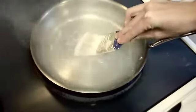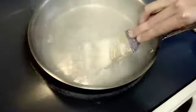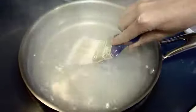Let's flip it over. This is in real time, folks. It seems to just... you can see it breaking apart a little bit.